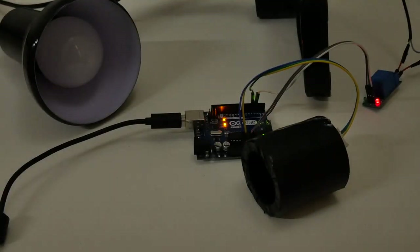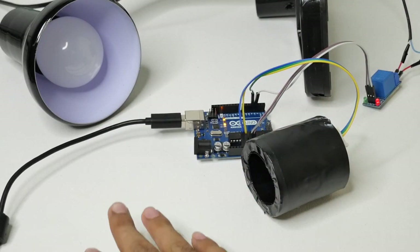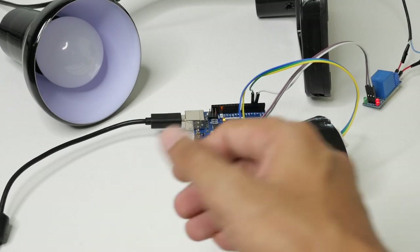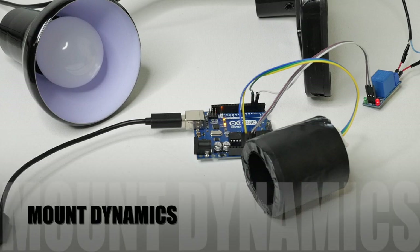Now I'll switch the room lights back on and try moving my hand in front of the PIR sensor. The table lamp should not switch on. I'm moving my hand and the lamp is not glowing, so the project is working fine. If you liked this tutorial, please do subscribe. Thank you.